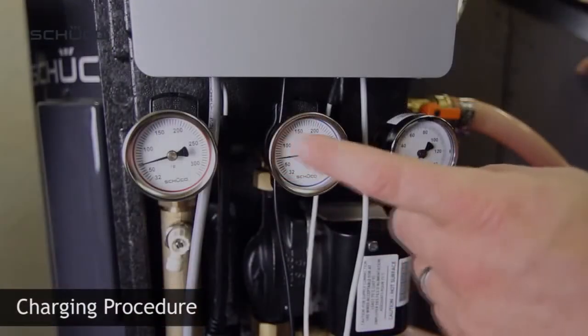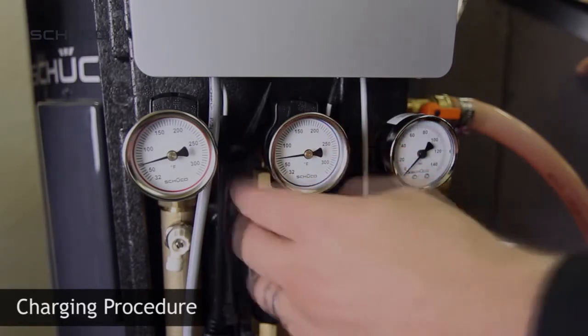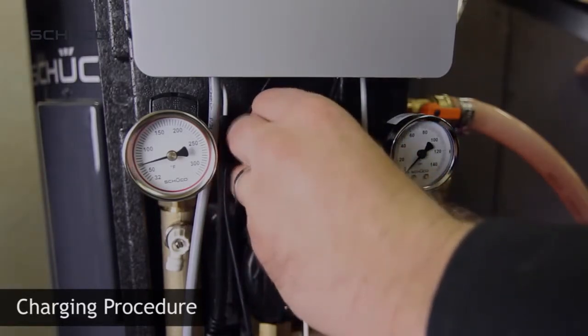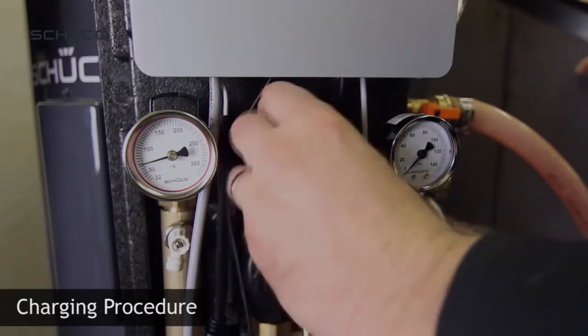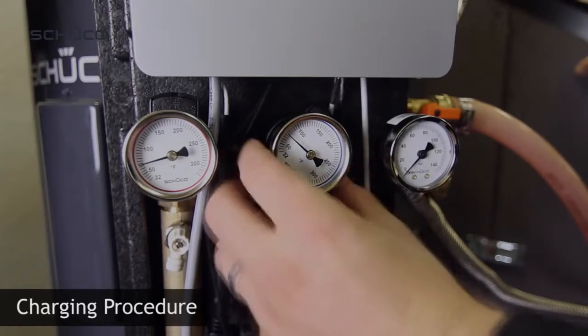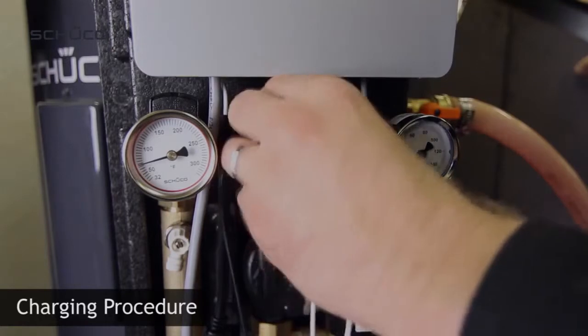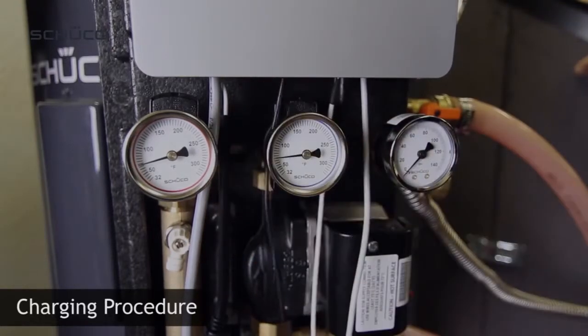To fill the pump cavity with glycol, open the cold shutoff valve on the solar station above the pump to 45 degrees. This will disable the check valve and allow fluid to flow backwards through the pump. Move the valve back to the normal open position. This can be done a few times while the charging station is on.